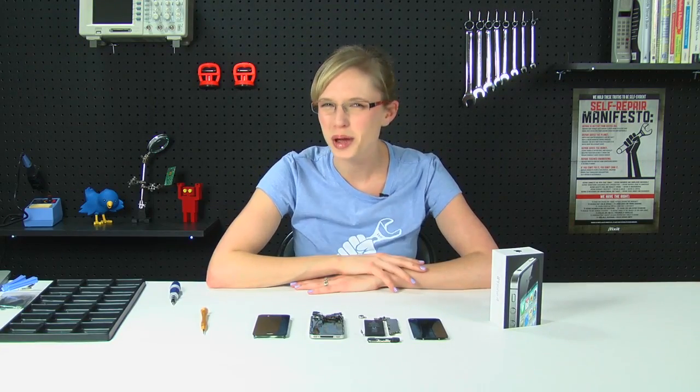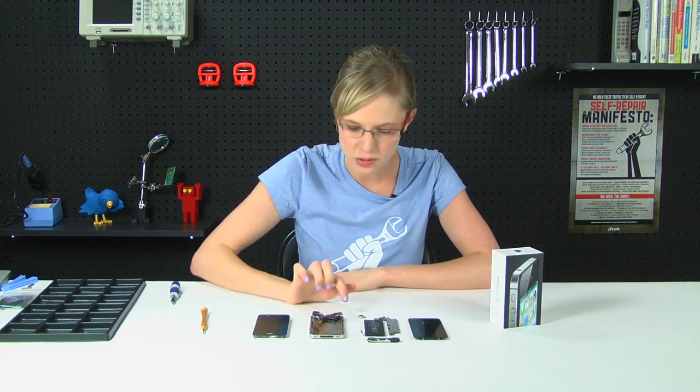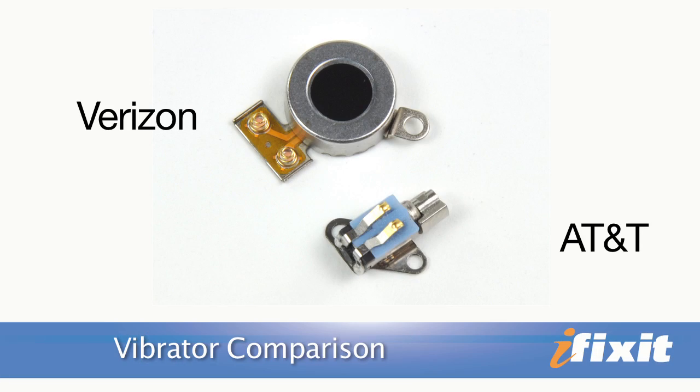Okay, so it's disassembled, and I'm actually kind of surprised — it is quite a bit different on the inside. The first thing I noticed was that the vibrator has been moved to a completely different location. It used to be in this corner up here, and now it's down near the battery connector. Probably the biggest difference is that it's three or four times bigger than the previous vibrator, and in testing it, it actually felt a bit softer and it was quieter. I don't really know that I would notice it if it were going off in my pocket.